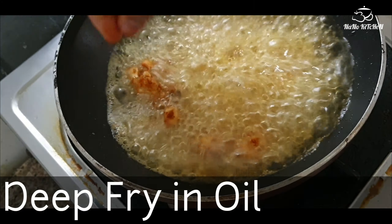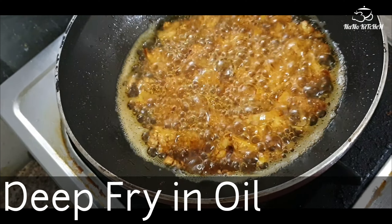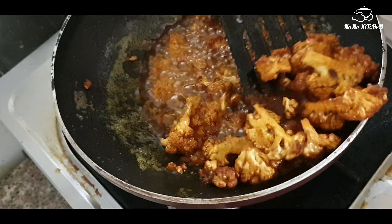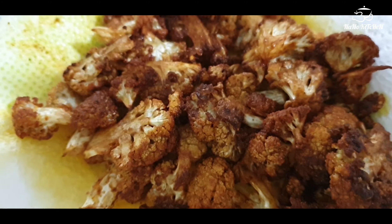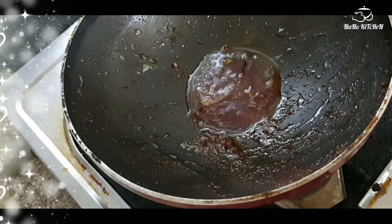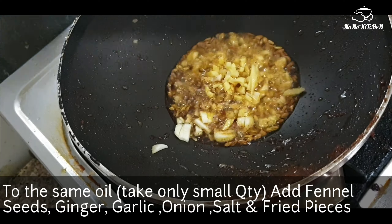Now we want to deep-fry these cauliflower pieces in oil. Now I have fried all the pieces. To the same oil, take a little oil, we are going to